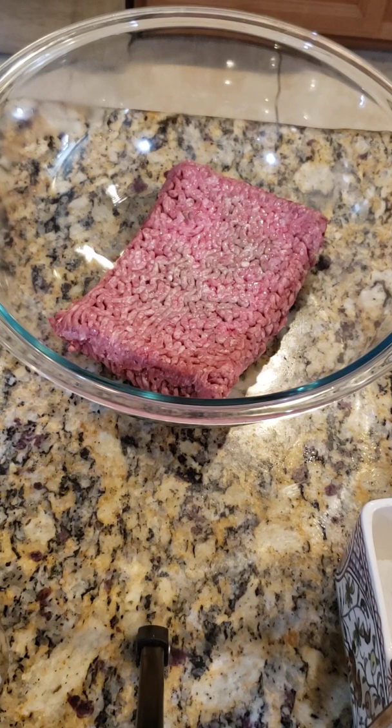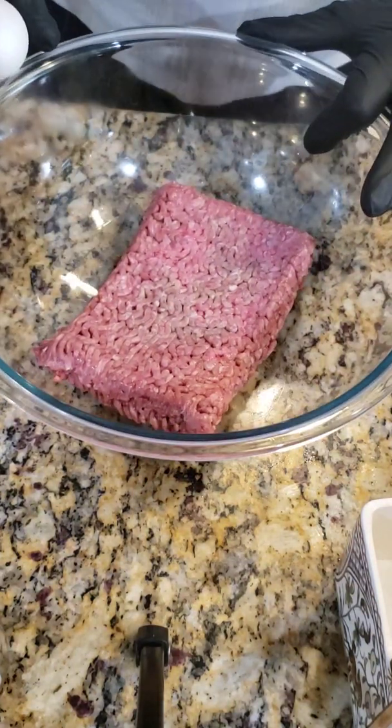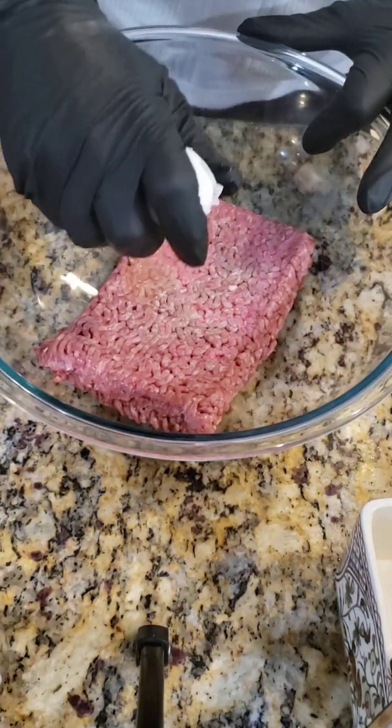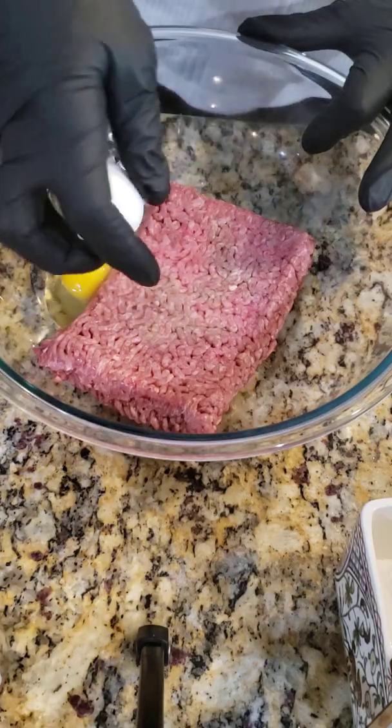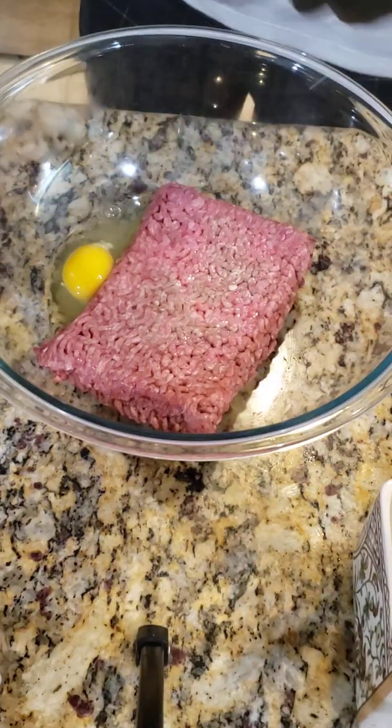Hey, good morning guys, Italian chef here. Getting ready to make some quick meatballs. For every pound of chopped meat you use, I use one egg. I'm only using about a pound right now.